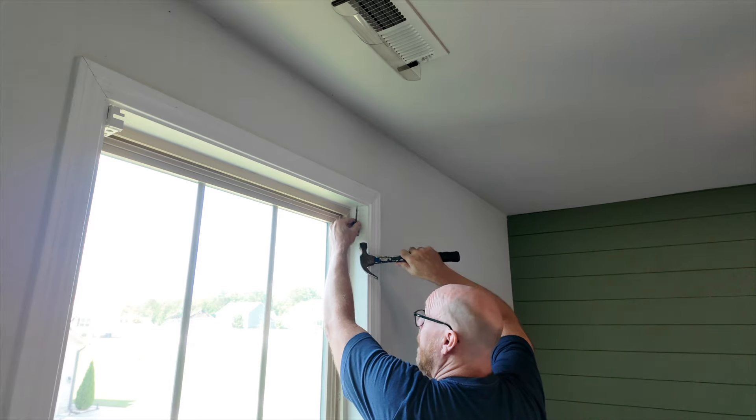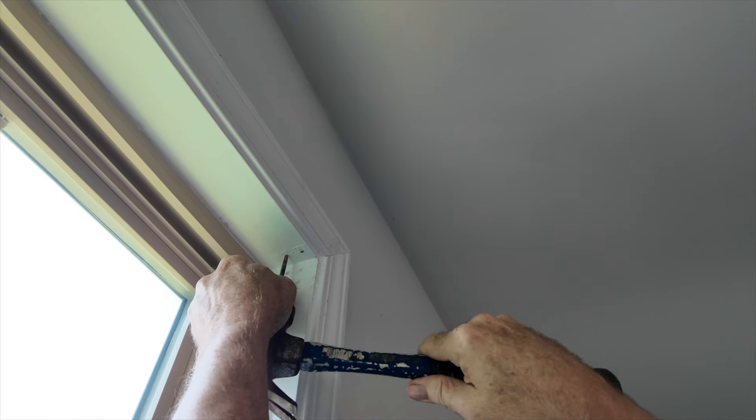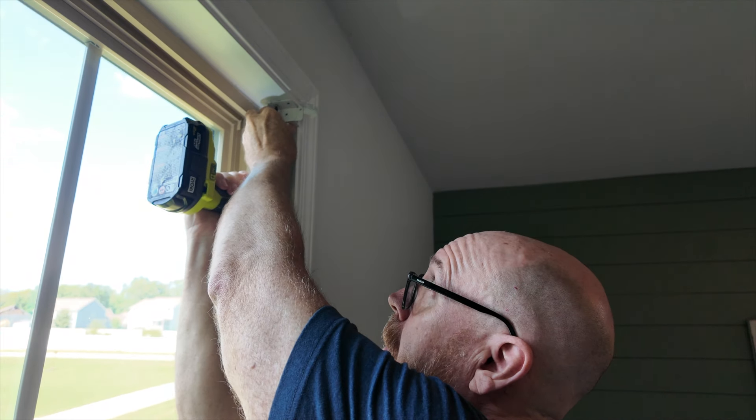Then drive a pilot hole to get the hole started. Do that on both sides. Next, drive your screws — snug it up but don't strip it out.